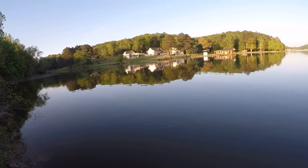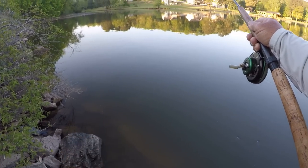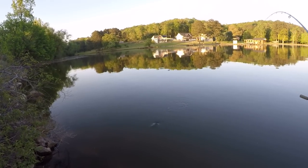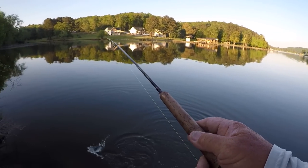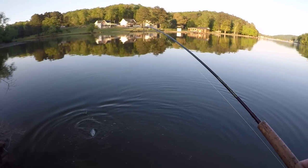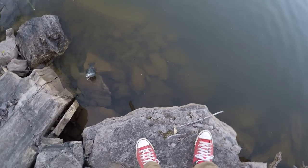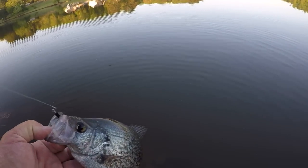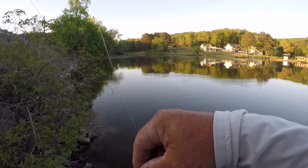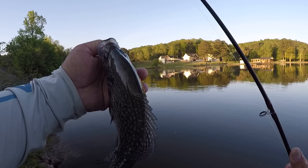That's a black crappie — and that's a male. I can't tell y'all how that fish is pulling. He's mad. When I stuck that hook to him, he got mad immediately. I'm right here on the end of the shallowest part of the rip-rap. There's no need to go any farther that way because it's too shallow. But there's the male black crappie.